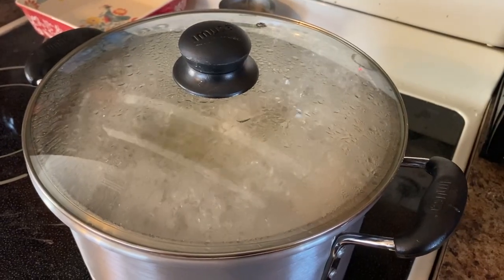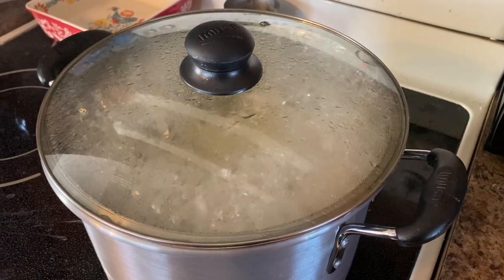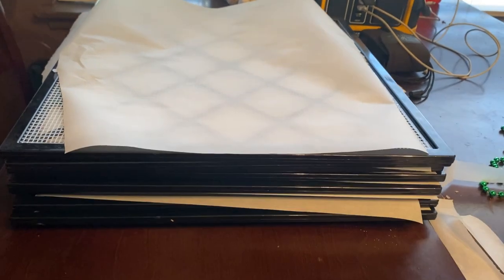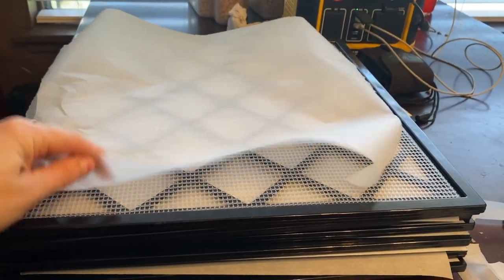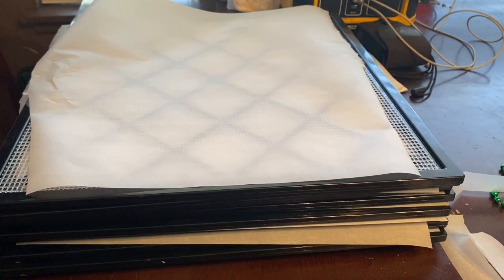Now we're going to boil them just like you were making mashed potatoes, because technically that's what we're doing. While the potatoes are cooking, I'm preparing my dehydrator trays with parchment paper, and this is what the potatoes are going to go on.